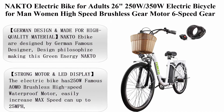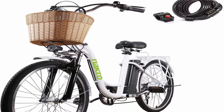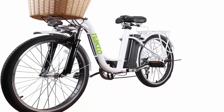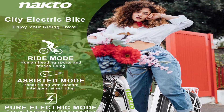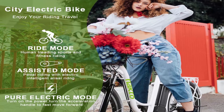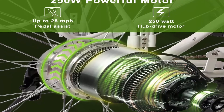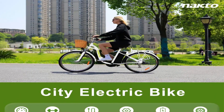Top 4: NAKTO Electric Bike for adults — 26 inches, 250W/350W electric bicycle for men and women, high-speed brushless gear motor, 6-speed gears, with removable waterproof 36V 10.4AH lithium battery and charger. NAKTO e-bikes are designed by a famous German designer, with design philosophies focused on green energy, saving the environment, and bringing convenience and fun. The front fork is made of high-strength carbon steel with premium comfort shock absorption.